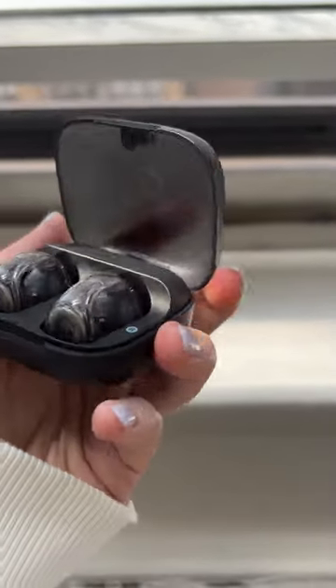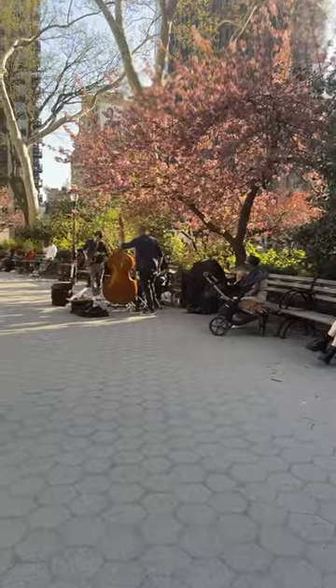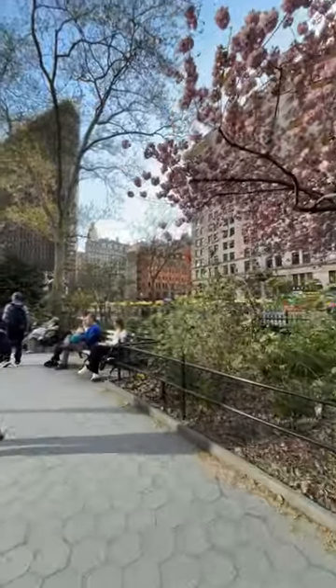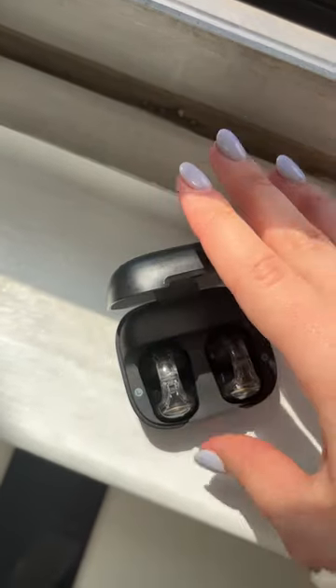Aside from looking and sounding great, they also feature a fantastic microphone. I've even been taking all of my meetings and calls with them because they sound so clear. Between the great mic helping me stay aware and entertained as I walk through New York City, I'd say these $70 buds are definitely pocket lint approved.